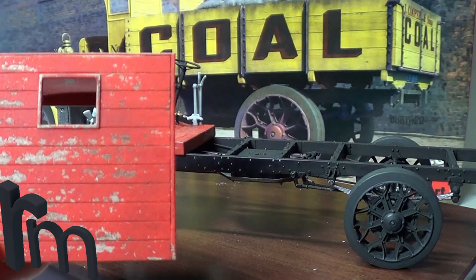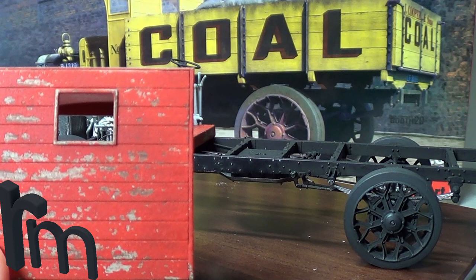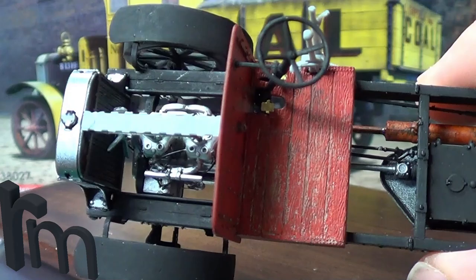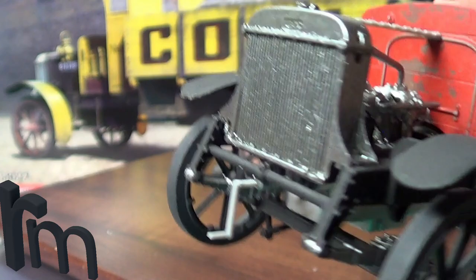I've done nothing else to it — I've just sprayed the red and chipped it. I've got to put filters on it and weather it. I've got to change the colour on the wheels — they might come off. As you can see, I've really heavily weathered that. That wood there I've just done brown, because that's not wood — that's the bulkhead.